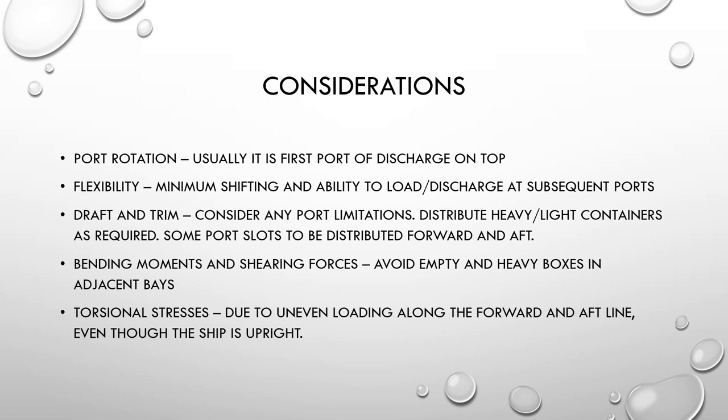Flexibility is kept in mind — minimum shifting and the ability to load or discharge at subsequent ports should be maintained so sequential discharge as per the port rotation sequence can be managed. Draft and trim are also considered: make sure you do not exceed the load lines for the seasons in which the ports are located. After loading is finished, confirm the draft and trim does not exceed the load lines and is suitable for the depth of water available.